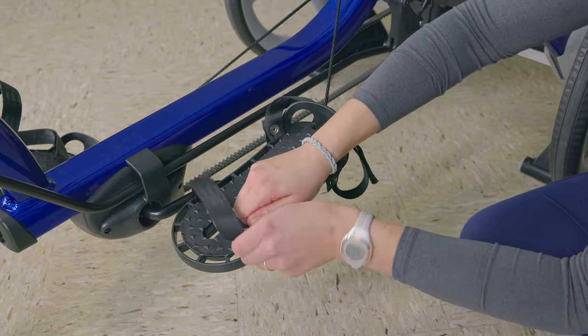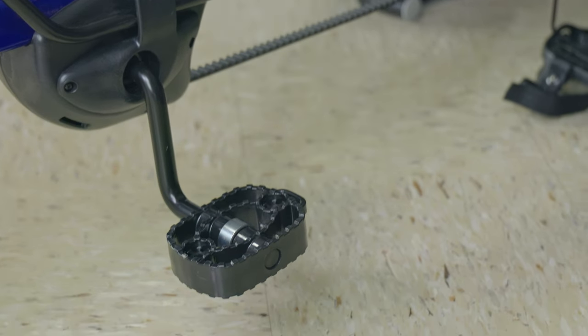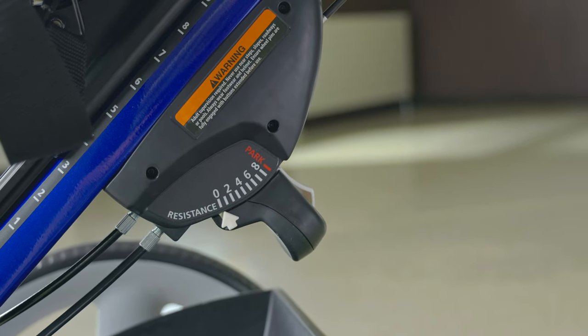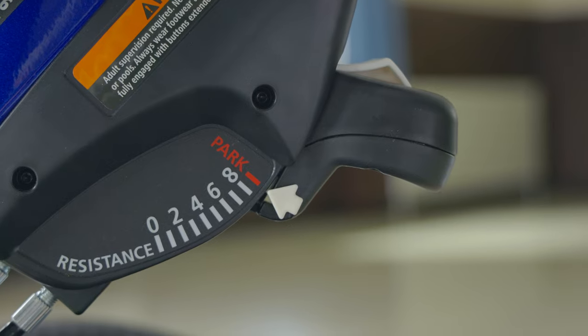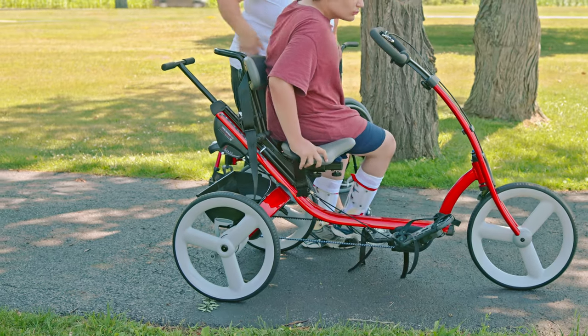The straps can be attached anywhere around the edge of the sandal. For a less involved user, we can remove the sandals to reveal a standard bike pedal underneath. The brake has nine different positions to set resistance for strength training or just to slow down riders a little bit. In the top position, it's the parking brake — be sure to set it whenever getting on or off the tricycle.